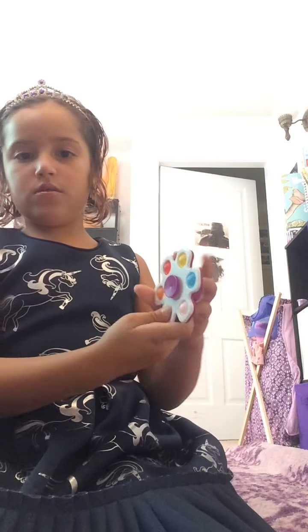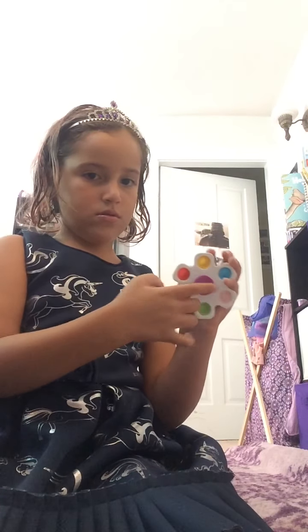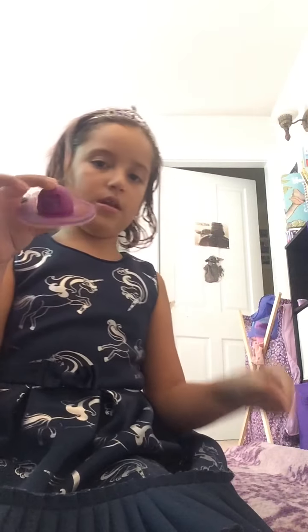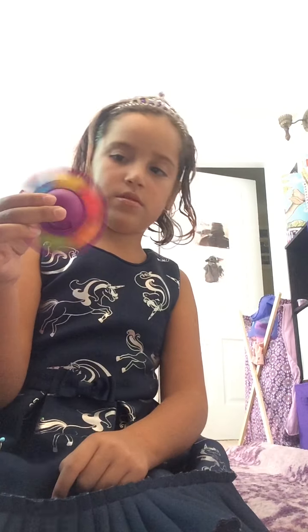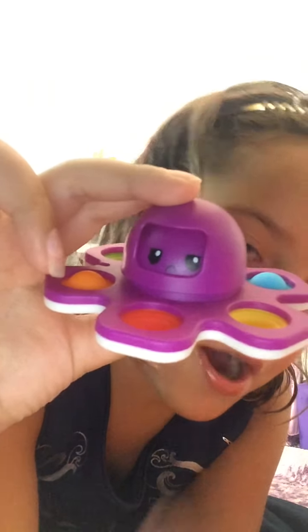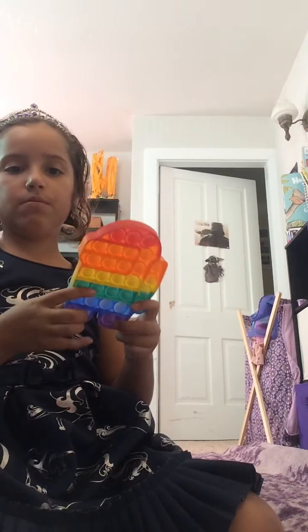This is my newest fidget spinner. I just love this one — it's so cute. It's like a pop it with a spinner, and look, it changes the faces! I'm showing it up close. It landed on mad. So the faces on this are happy, comfy, and worried.